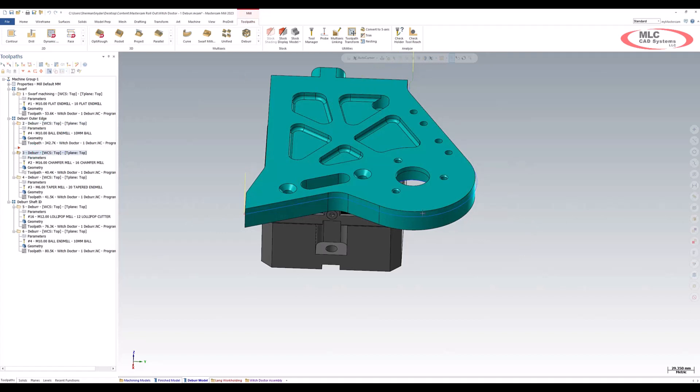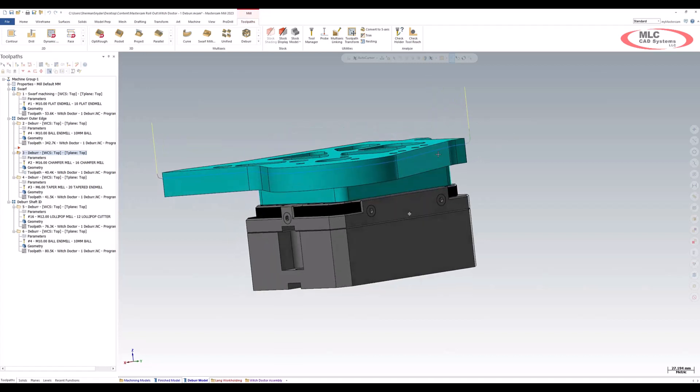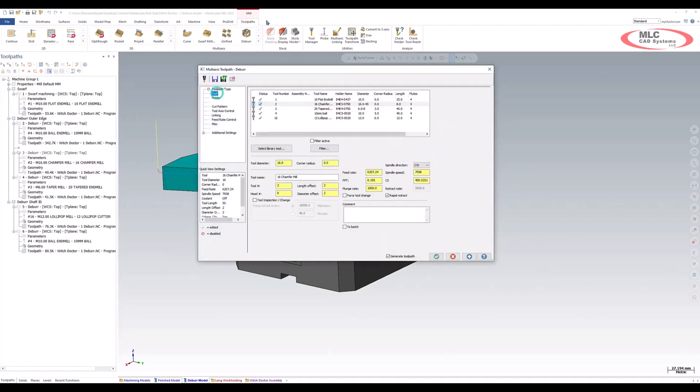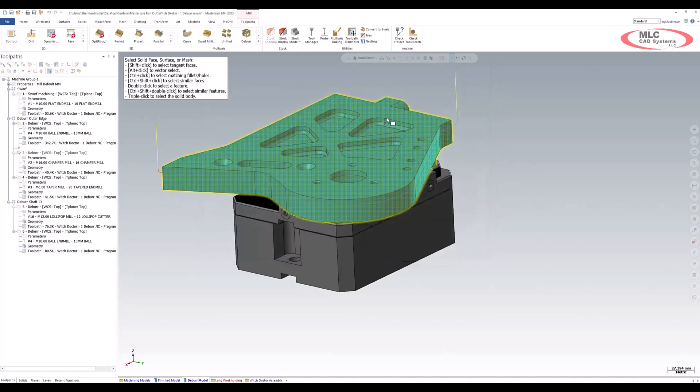Let's take a look at the DEBUR toolpath and talk about some of the tool shapes that we can now implement with 2023. The first thing you'll notice is I have a chamfer mill inside of my parameters, which in the past we were limited to ball end mills and lollipop tools. We can now use chamfer end mills, and you can see that we have all the edges on my part pretty much specified.